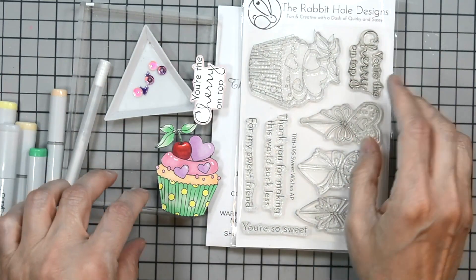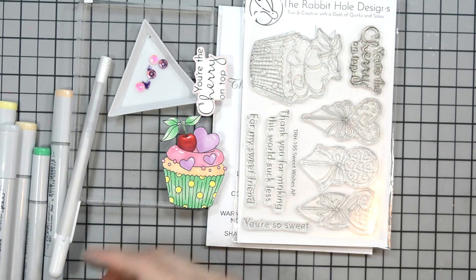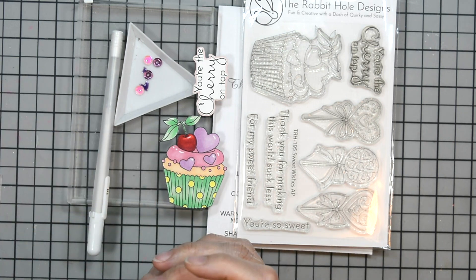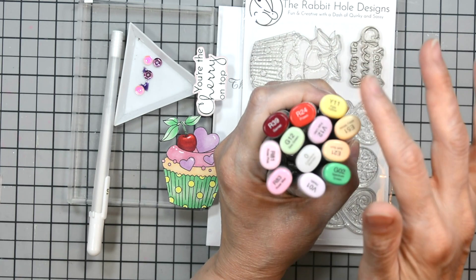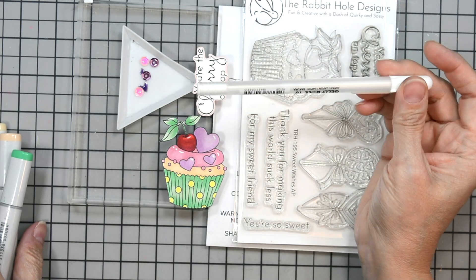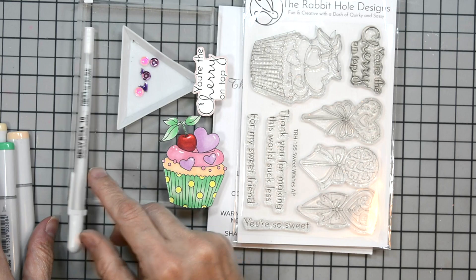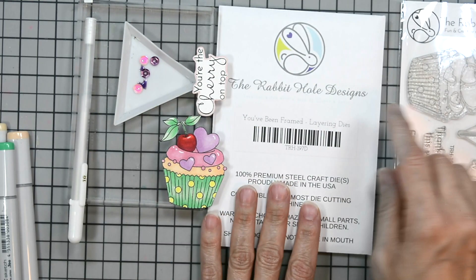'You're the Cherry on Top' is the sentiment we'll be using today along with our cupcake. I've already stamped and colored our cupcake and sentiment. I used Copic markers — I'll have them all listed below — and a Gelly Roll pen in white, number 10, which gives nice thick white lines for little accents.